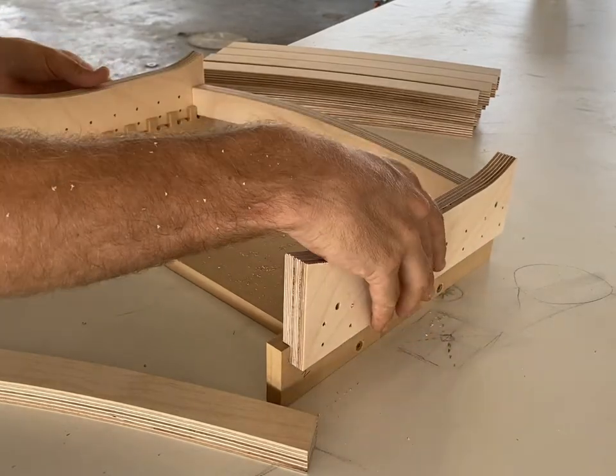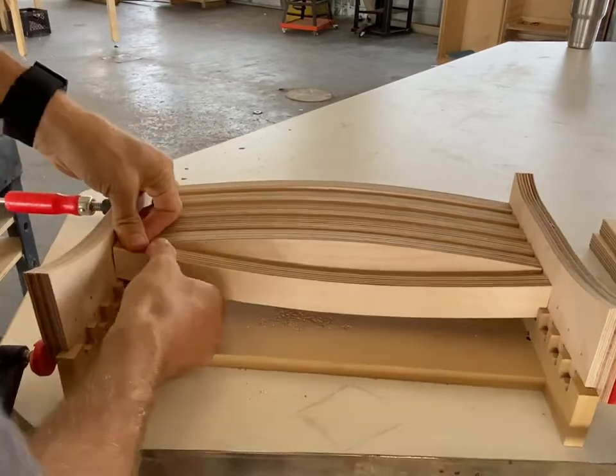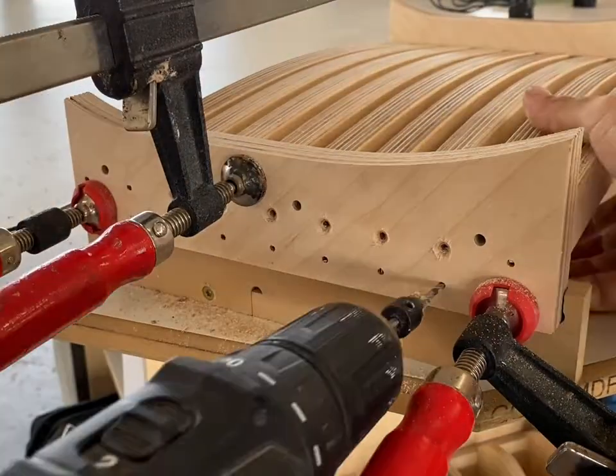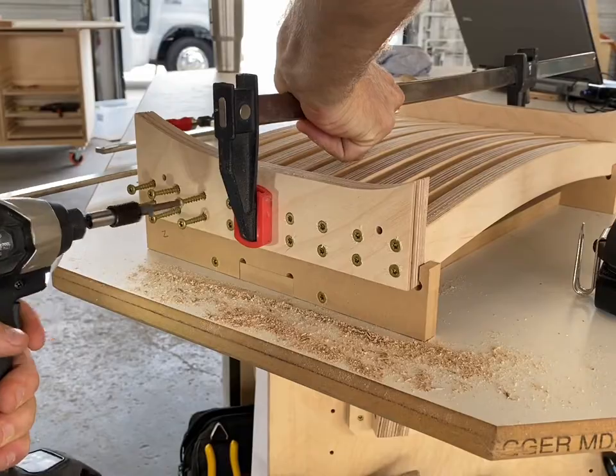Originally I was gonna use this jig-type assembly method but it was clunkier than I thought, so we're actually gonna switch back to mortise and tenons, which is what Adiz had suggested we do originally and I pushed us to do the jig assembly. So I was wrong, but that's okay.